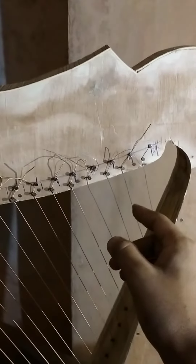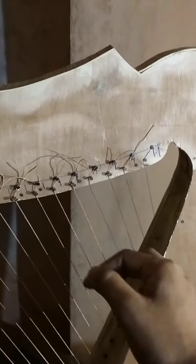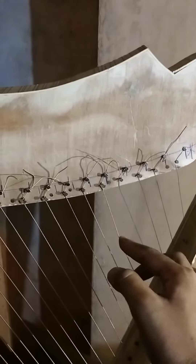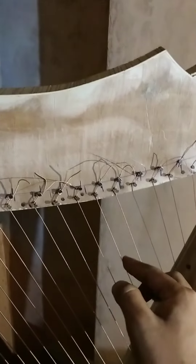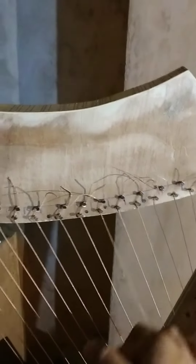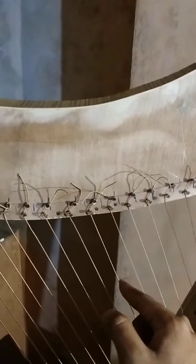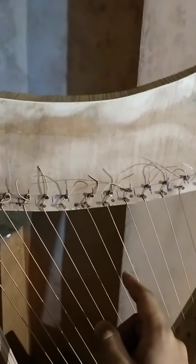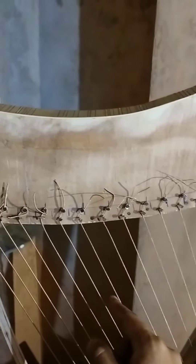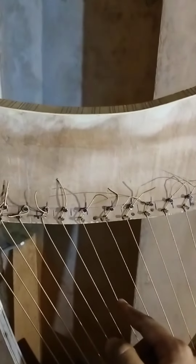You can see each string is producing a different sound and we are getting sounds of different notes. I plucked it a little bit slowly.